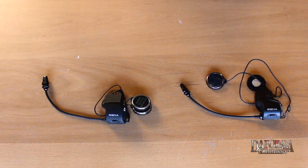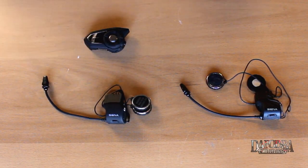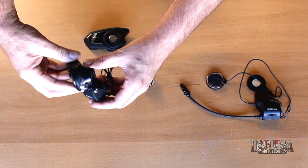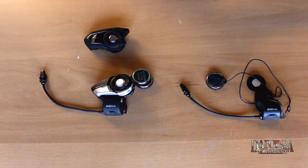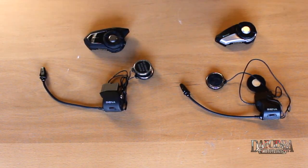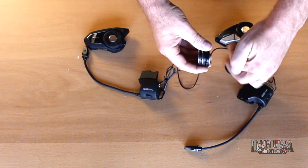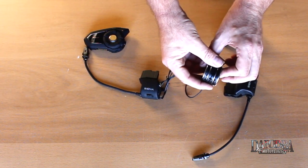Here are two Sena clamp kits — this is the one that comes with the 30k and this is the one that comes with the 20s. As far as form and function goes, they are actually the same. I can take this 20s and pop it right onto the 30k clamp and vice versa. If you already have a Sena 20s on your helmet, you can very quickly and easily put the 30k on simply by popping it on. Even though they are functionally the same, I have been told by Sena that the 30k mic has been improved and is much more directional. The speakers included in the 20s and 30k kits are exactly the same.